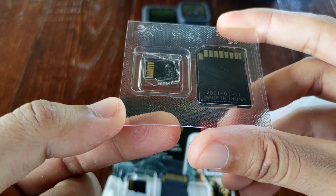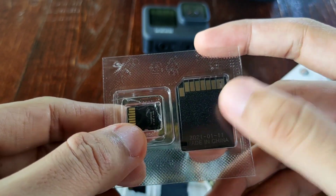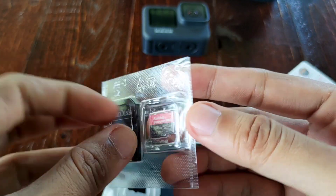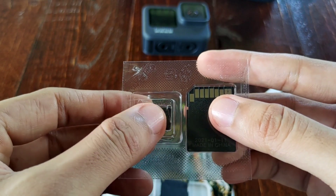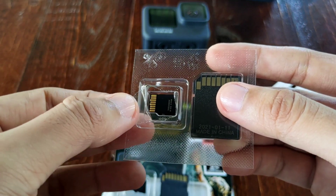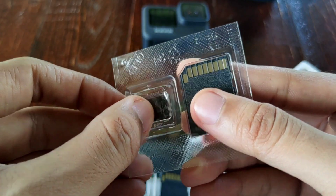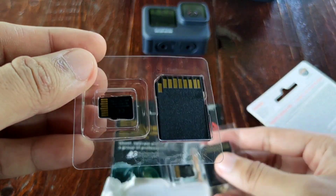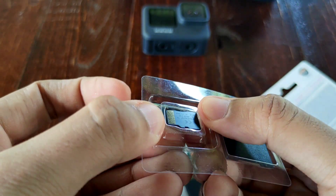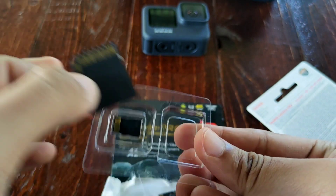There's also a code on the bottom of the original. The two items — the adapter and the micro SD — are covered with cellophane. See? I haven't removed it yet. Now let's look at the fake one — it has no cellophane. So you can just remove it like this.